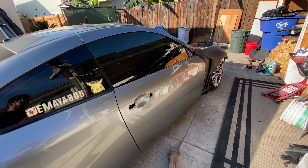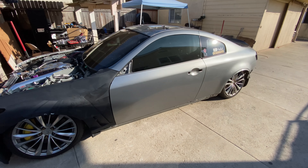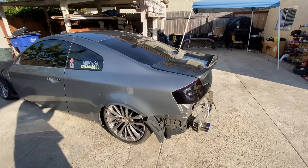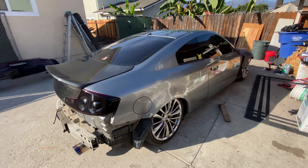Alright guys, we are done taking the whole car apart. As you guys can see, all the color is gone — no more red. Red is going to be gone for a good minute. Maybe eventually we'll go back to red, but for now this is how she looks.